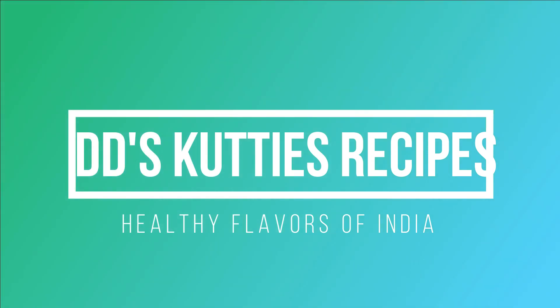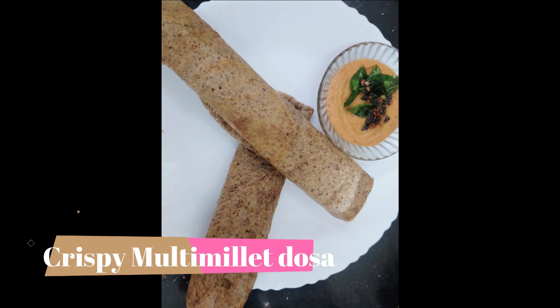Hi Mommies! Welcome back to my channel. Now, we will mix a multi-millet dough.